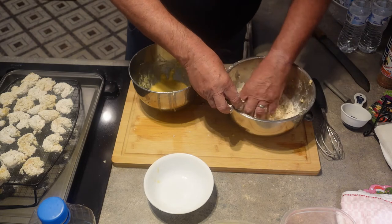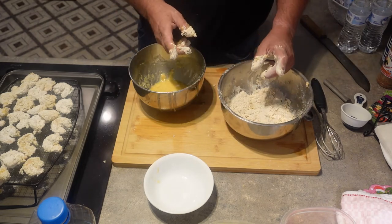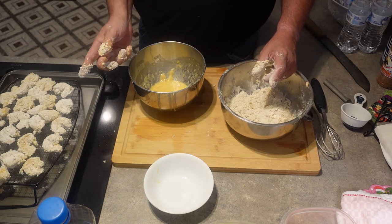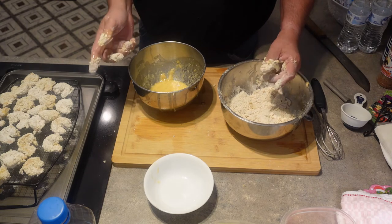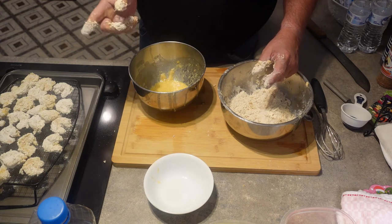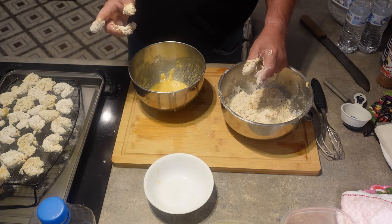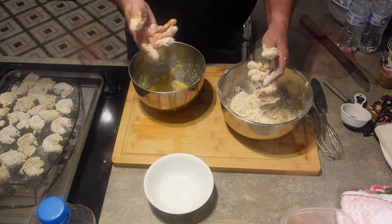I've got a rack full of shrimp and that's all of it. What I'm going to do next is take this entire rack of shrimp, put it in the refrigerator, and let it sit in there for about 30 minutes. When I pull that back out we're going to get it ready and fry it up, but we've got something else to do first. Let me get cleaned up and I'll come back.